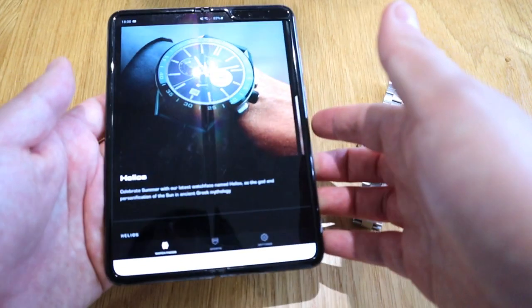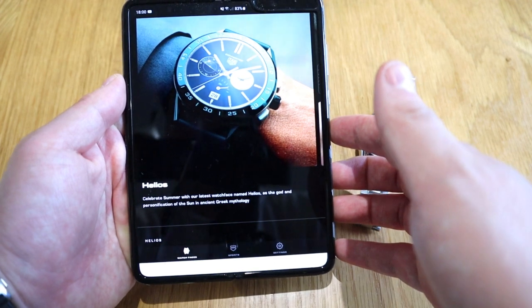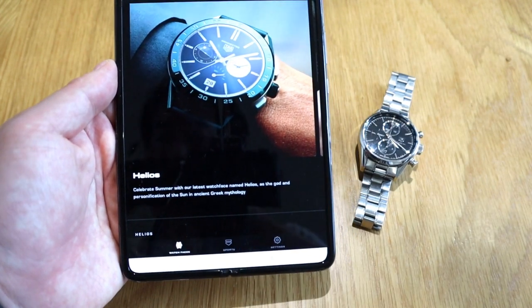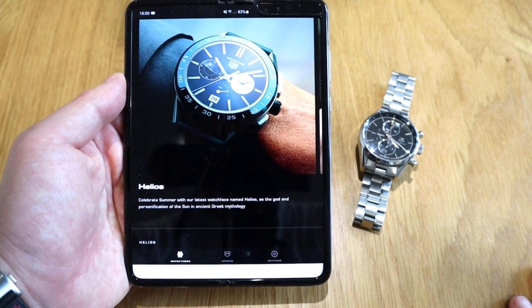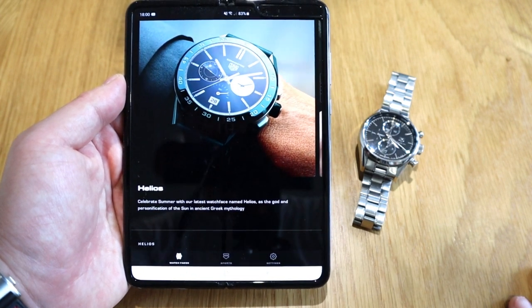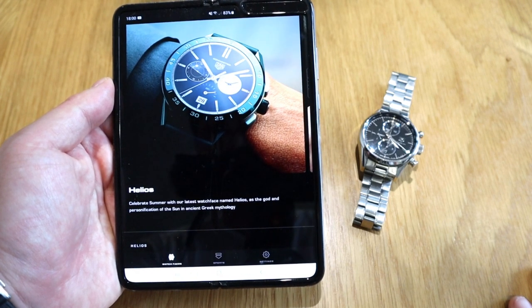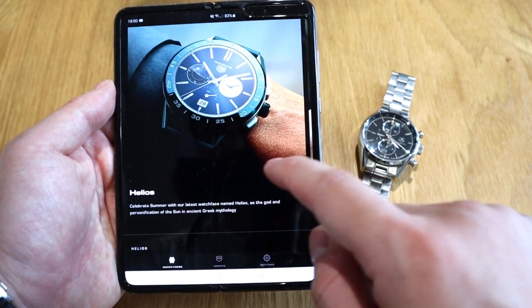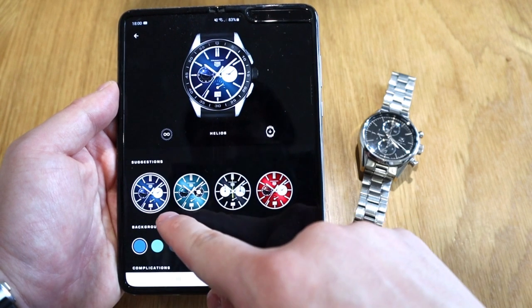Hello everyone, it's me once again. For those who own the TAG Heuer Connected 2020, the third generation, I've got great news for you. We've got a new watch face called Helios. TAG Heuer is saying: celebrate summer with our latest watch face named Helios, the god and personification of the sun in ancient Greek mythology. Let's look at the watch faces, shall we?